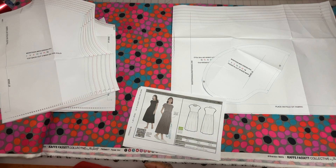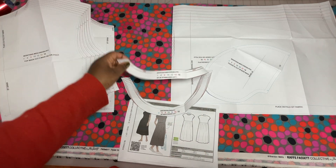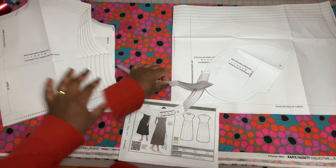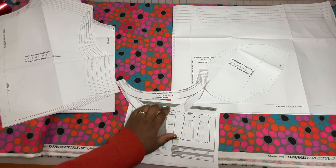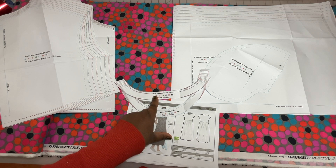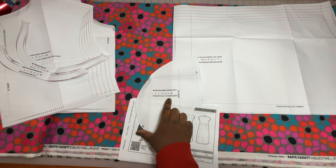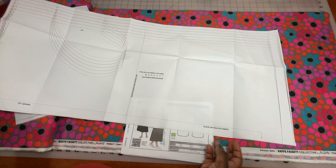I'll be using all the other pattern pieces. We have our bodice pieces, two facing pieces — one for the bodice front and one for the bodice back. You'll be cutting these from fabric as well as interfacing. There are also pieces for cutting interfacing or stabilizer for the bodice front and back neckline. And this piece here is for pockets — I love a dress with pockets! You need to cut four of these pocket pieces. Your final piece is the long skirt portion, which has a line for lengthening or shortening.